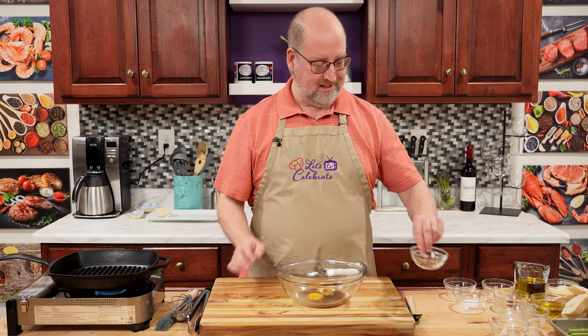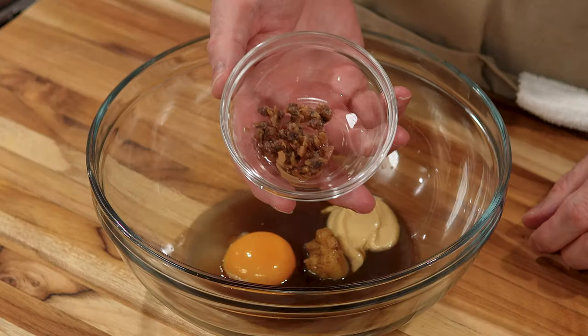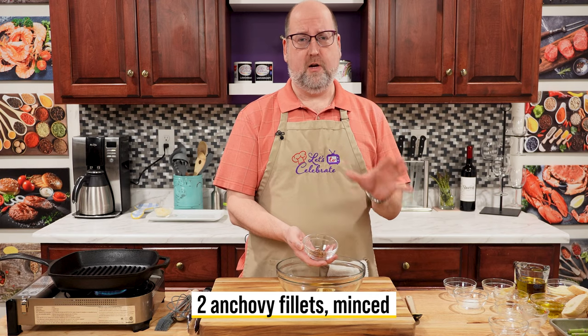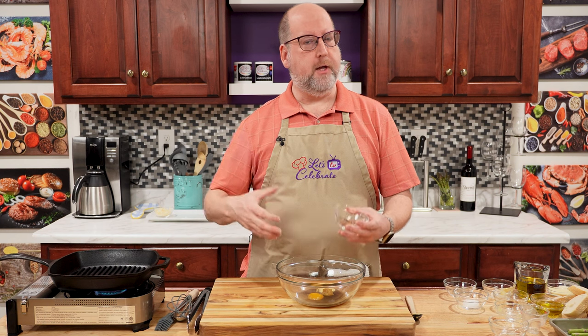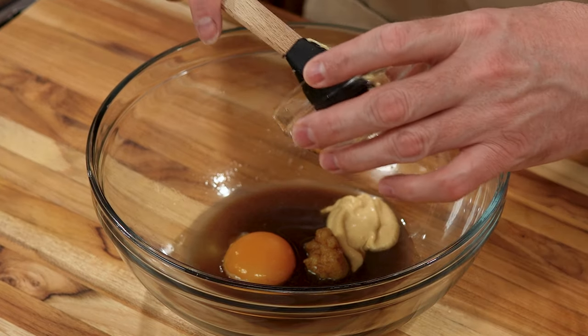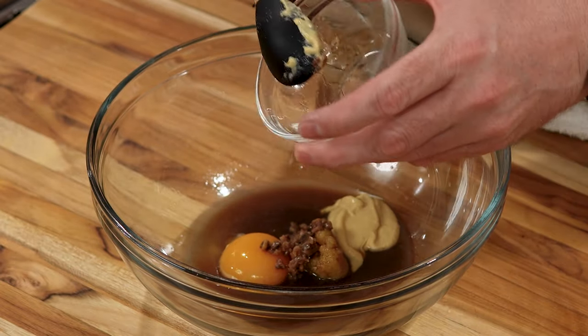Now, a little controversy — I have anchovies. Two finely minced anchovies. Before you say they're gross, blech — if you don't use them, you're going to miss them. They just add in the background; they add lots of depth of flavor. So I always like to use them. I don't like to eat them, but in things like this, I really do like them.